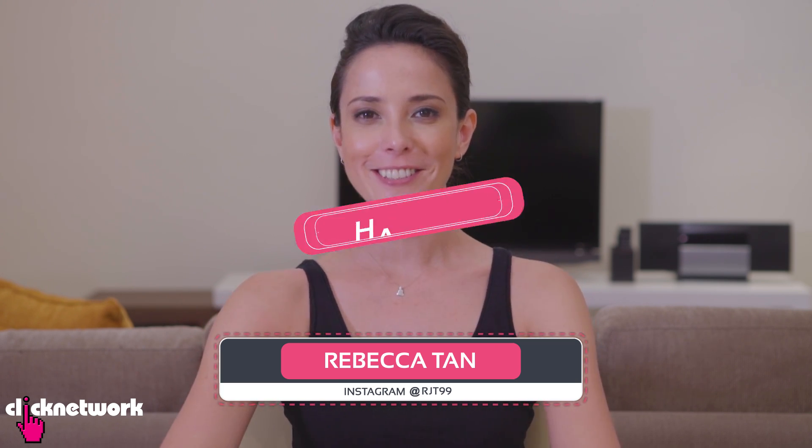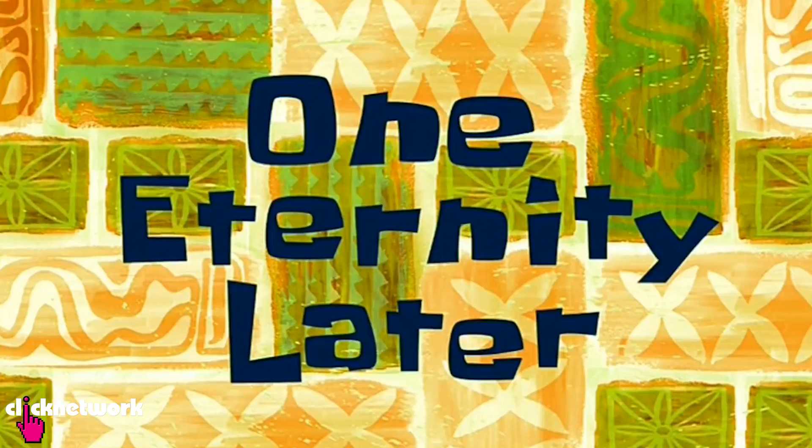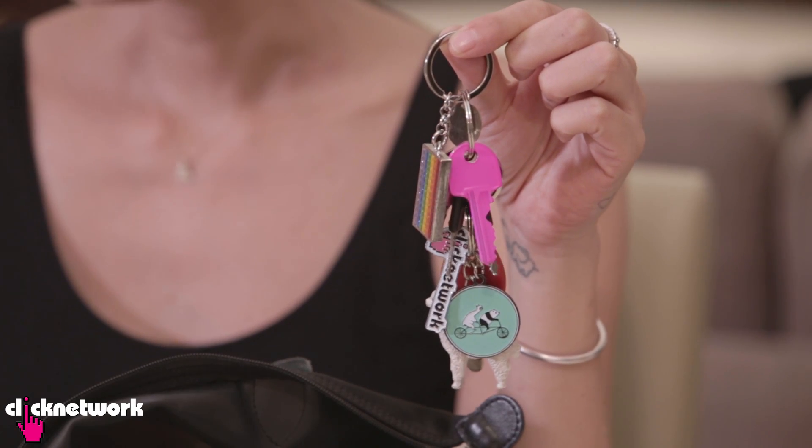In this episode: bag hacks. If you're one of those people that loses your keys in your bag, as you can see, sometimes it's quite a hassle to find your keys.